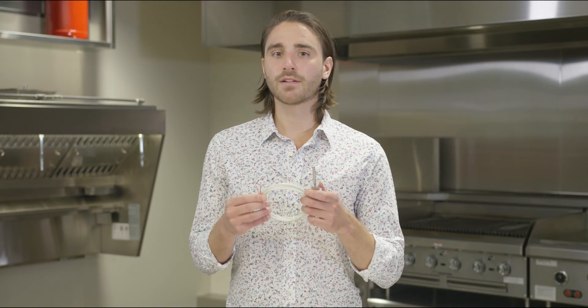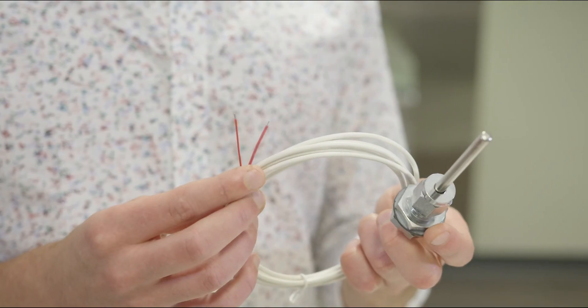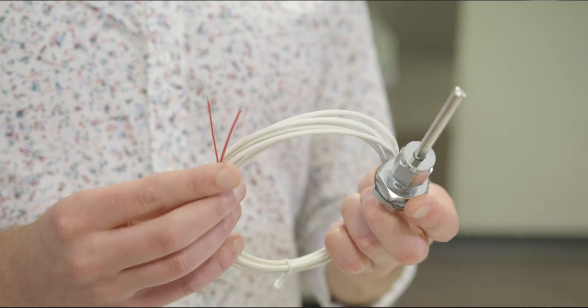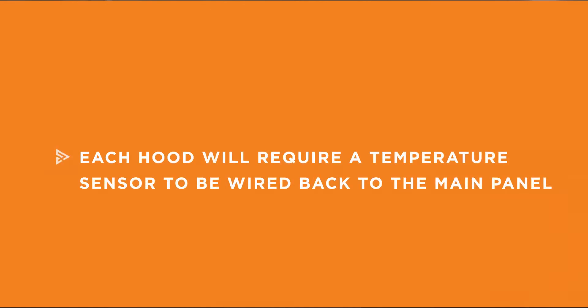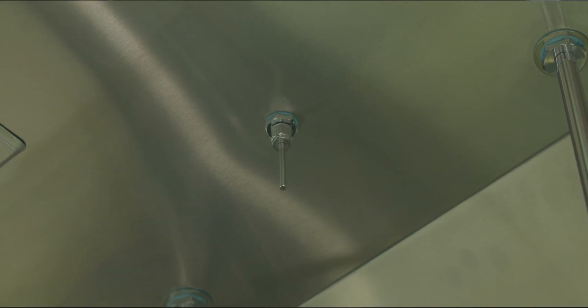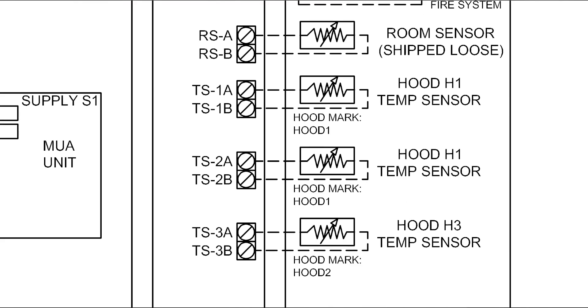Now, we can tie the hood temperature sensors into the control package. Temperature sensors are used to monitor the overall cooking load and are typically factory installed in the kitchen hood. If not already installed, refer to the IOM for field mounting instructions. Each hood's temperature sensor needs to be wired to the main board. Connect either of the two wires on the temperature sensor to terminals TS-A and the other to TS-B. The number of TS terminal pairs will correspond to the number of hoods configured with the control package. Temperature sensors must be wired back individually and cannot be run in series to work properly.